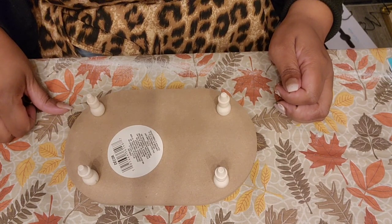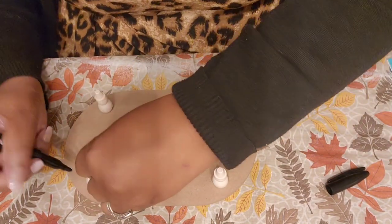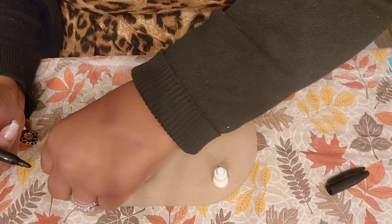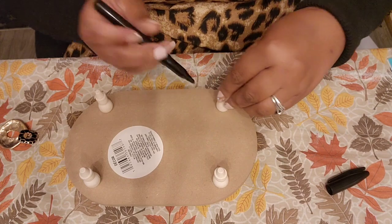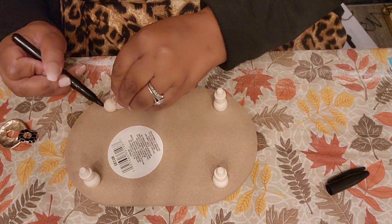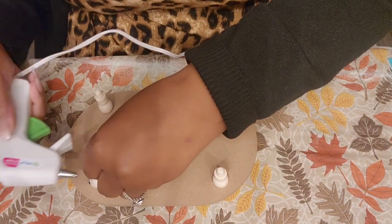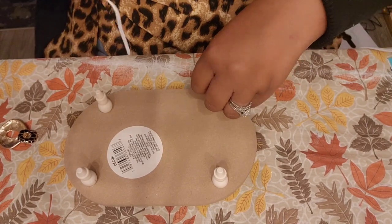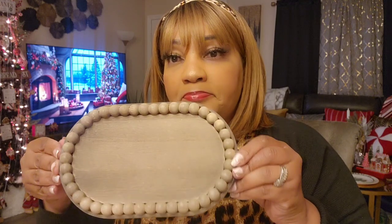That looks even to me. Once the hot glue is hot, I'll glue these down. If you want to paint or stain the riser first and then add the legs, you can — if you're using spray paint it really won't matter. I'll let you know what color I choose. I just wanted to show you what you can do with these little snowmen.